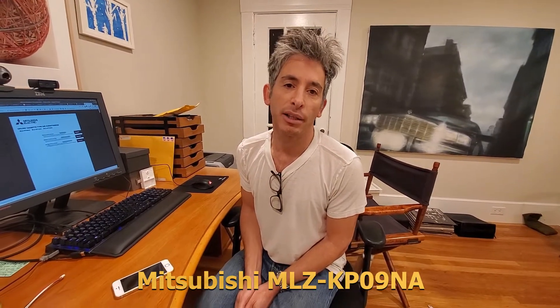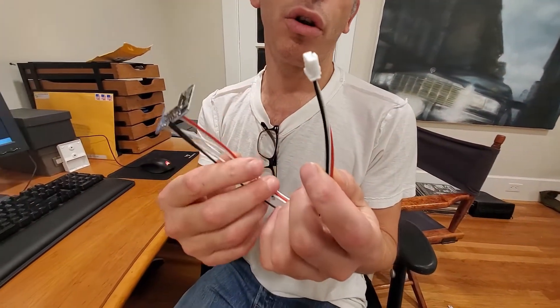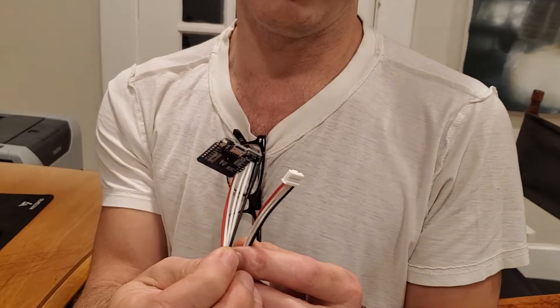We're going to open up a Mitsubishi ceiling cassette air conditioner. The model I'm opening is an MLZ-KP09NA. We're going to find the CN105 connector, because there are lots of times you want to install remote control of this unit. There's a Kumo Cloud, and there are a bunch of hacks you can do with Arduino. I'm going to install one that I made on a Wemos D1 Mini.